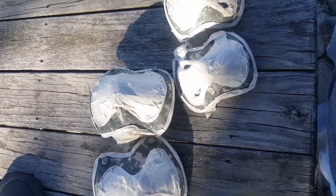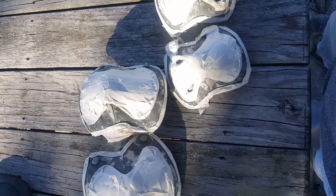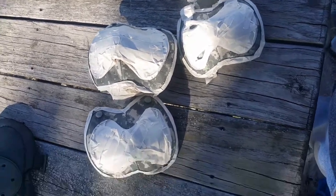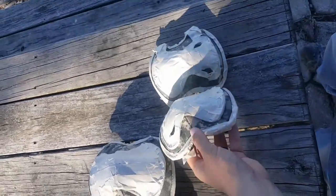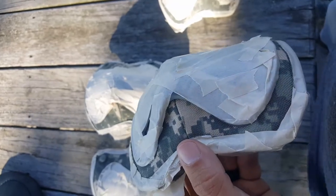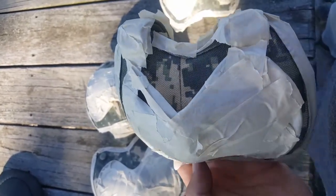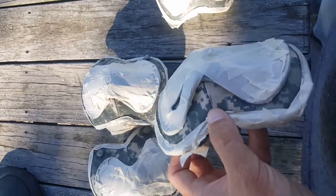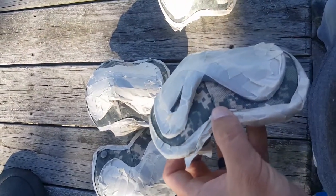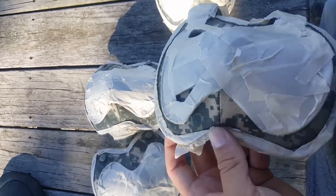These knee pads were given to me by one of my co-workers. He wanted some solid color ones and didn't want these because they're digital camo. I like the digital camo but it doesn't go with any of my SWAT gear, so what I'm going to do is tape off all around the edges.